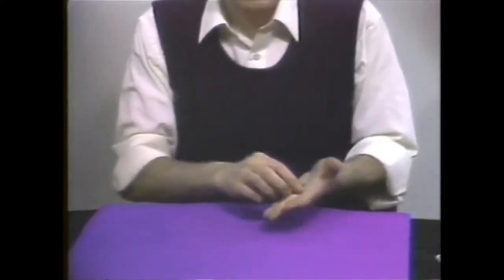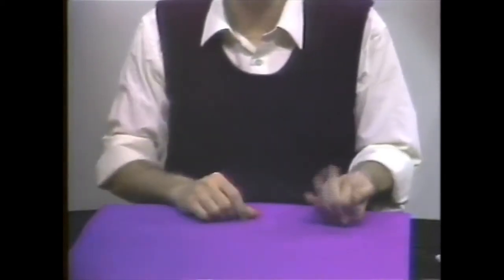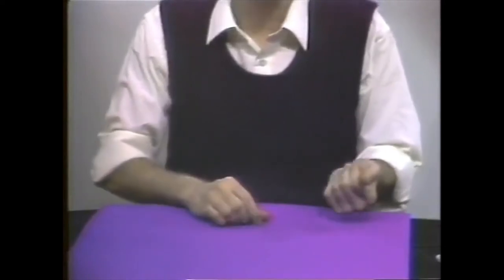If you were to really put a coin in your hand it would look like that, and if you don't put a coin in your hand it would look like that — it looks the same. If you put the coin in it looks like this, and if you don't put the coin in it looks like that.